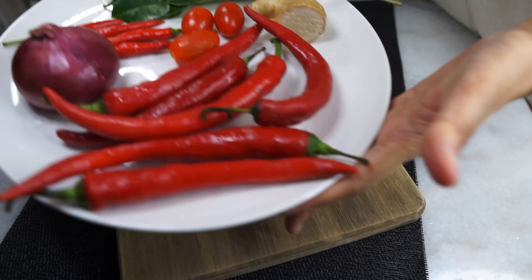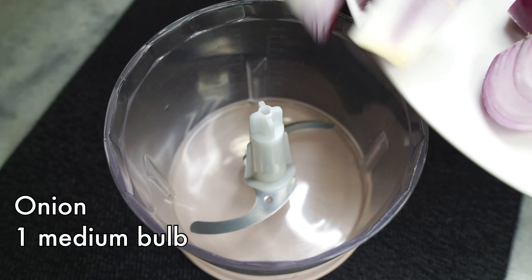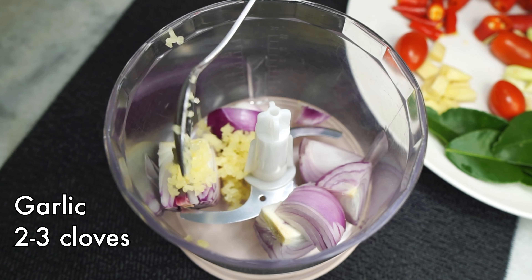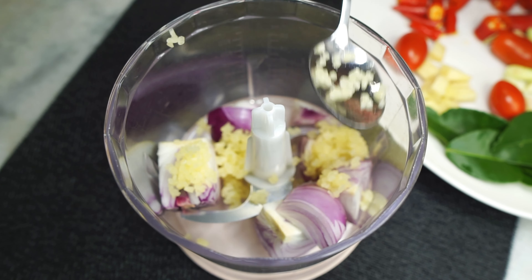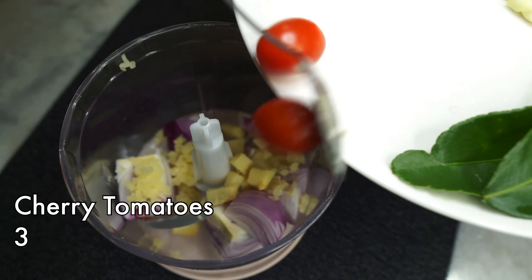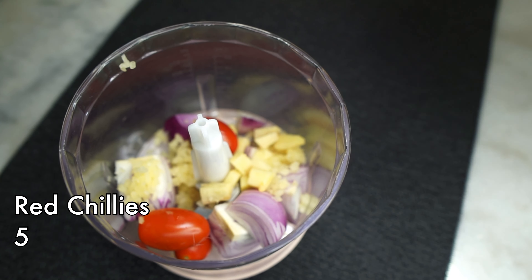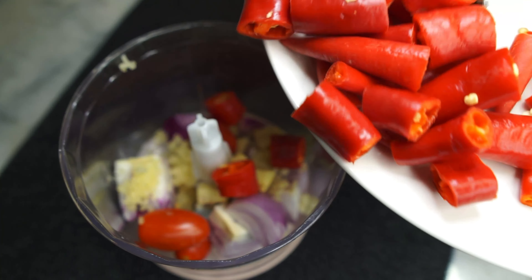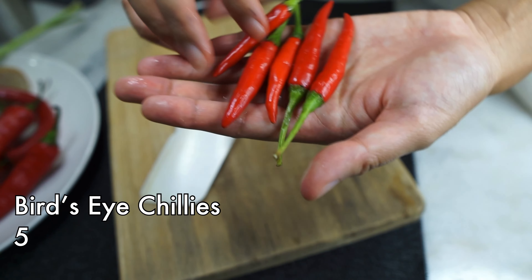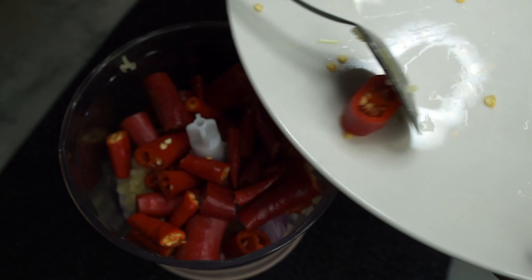Next, prepping our spice base, which uses a bunch of very easy to find ingredients. First, your standard onion — you can also use shallots. Then some chopped garlic, about two to three cloves. Ginger — give it a chop for easier blending. I'm adding some cherry tomatoes just so it's not too spicy. Next, the important ingredient: red chilies. You're going to need some fresh red chilies — give them a chop for easier blending. And the second important ingredient: Thai bird's eye chilies, the real spice bombs in this dish.